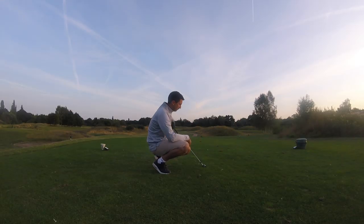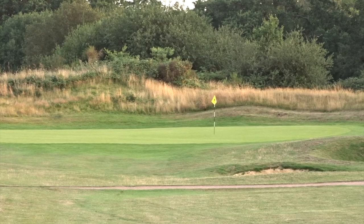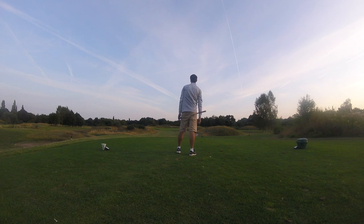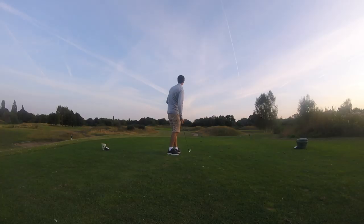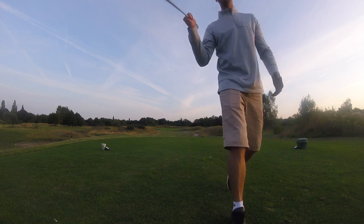On this hole I'm going to play my four iron, which is far too much club for this hole. But what I want to do is give myself a shot. That's what I'm talking about — hitting shots, not making swings.